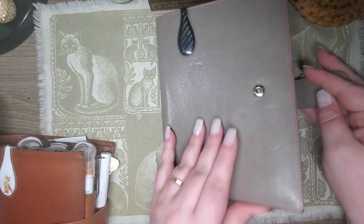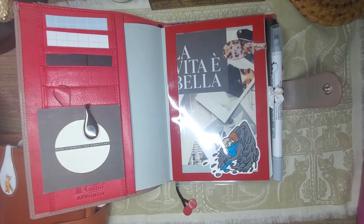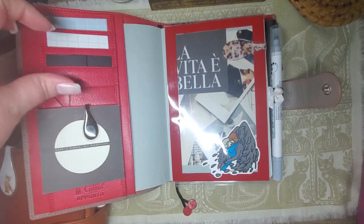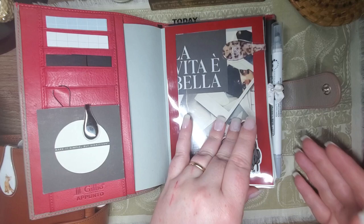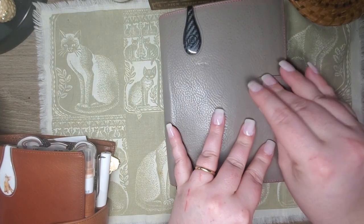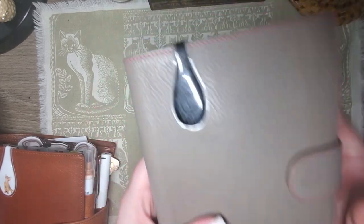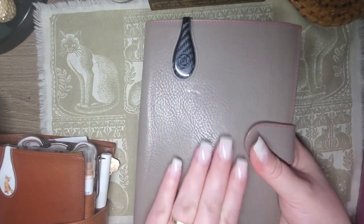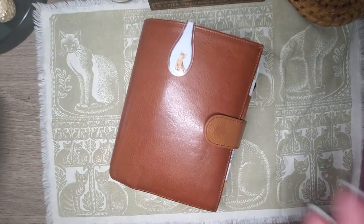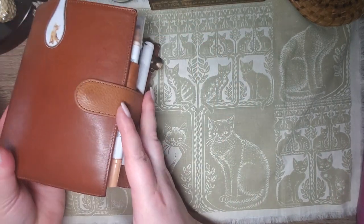I just set it up today. I'm really excited — I left all this just gray because it was nice. I have some coordinating post-its, cut down some black ones to be little squares. It's going to be very, very simple and I'm excited. It looks like I'm going to be carrying around three planners and I don't mind. This one may end up staying home, but I'm just glad I have a notebook now.